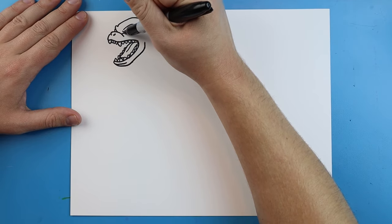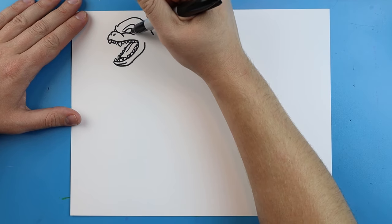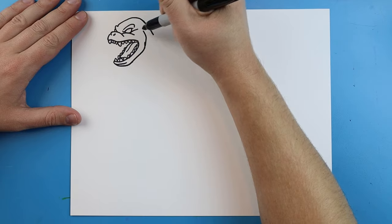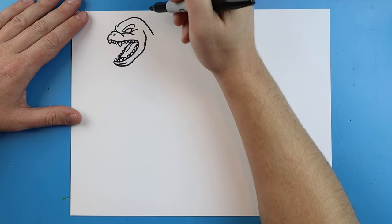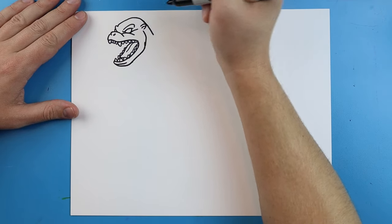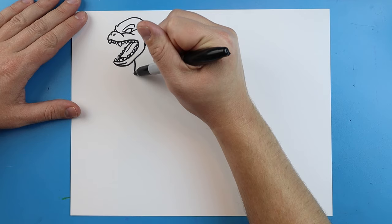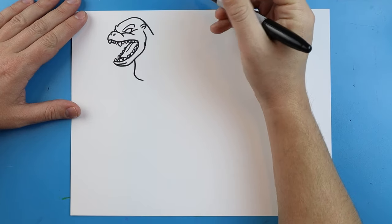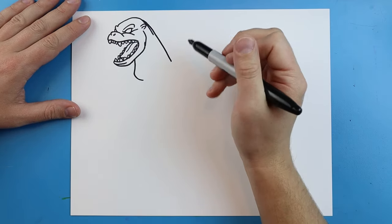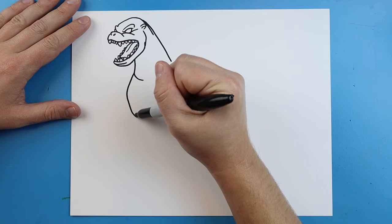I'm going to add another little line that curls right by the eye and one more that curls up here. There's going to be a little tiny ear, so I'll add a line that goes out and back with a little line inside. Starting here I'm going to draw a line that goes down and curls over, bringing it out a little bit more. Then I'll draw a line that goes out and curls in for the chest.